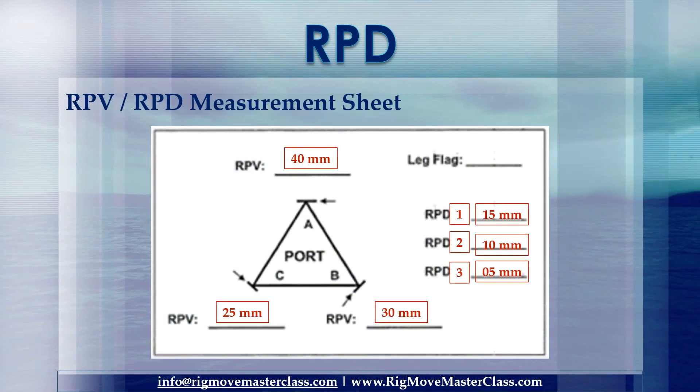This is how we log it on the RPD sheet: RPVA chord, RPVB chord, RPVC chord. Subtract the highest minus the lowest — the result is RPD1.